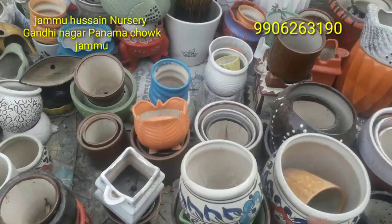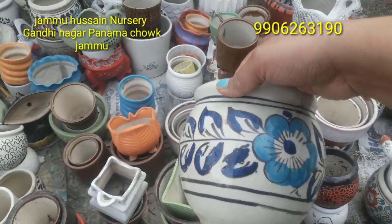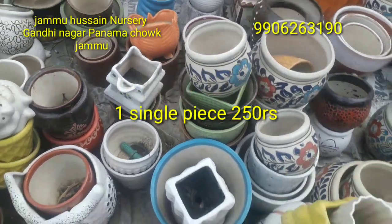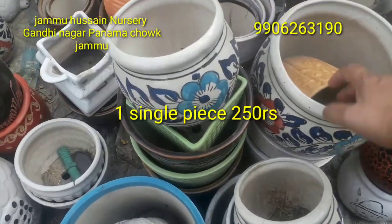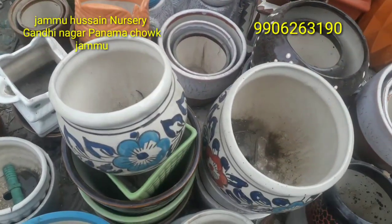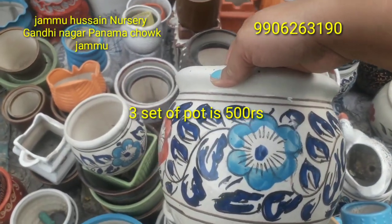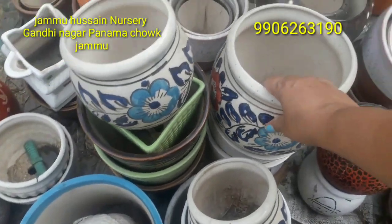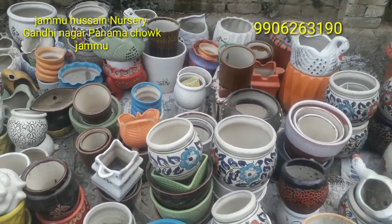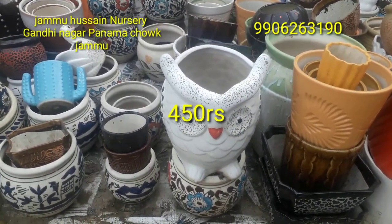This is a different designer pot — a very beautiful pot. If you take a single piece it is more costly, but if you make it 3 sets it will be less expensive. So the best choice is to buy in sets. If you take a single piece of this same design, you will buy it for 500 rupees. This pot is a very good owl shape.